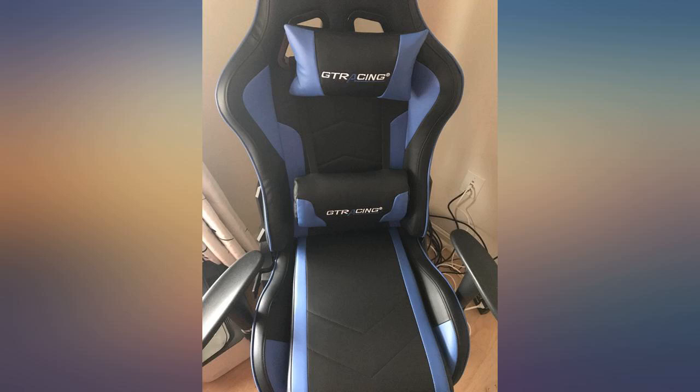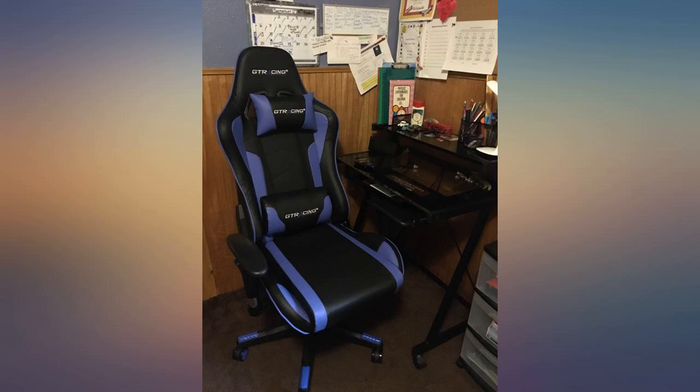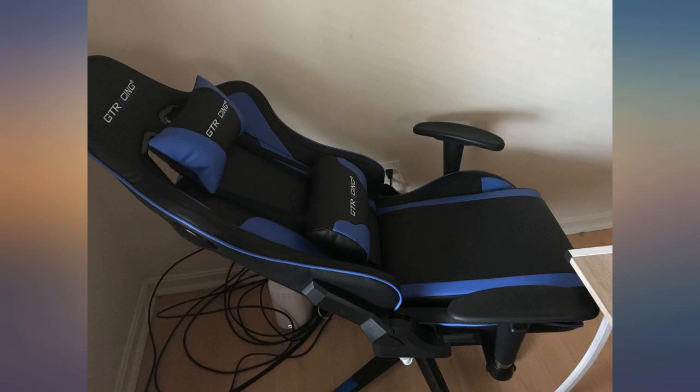I looked up what the correct ergonomic seating adjustments should be, set it up that way, and I sat in this thing for about 7 hours yesterday with no back issues at all. I love this chair.